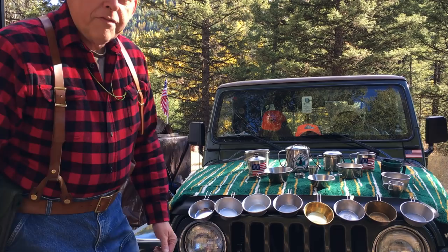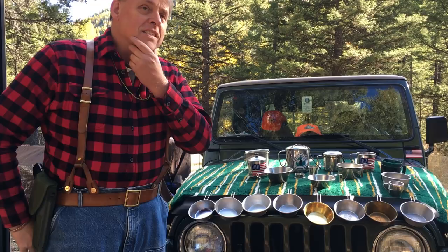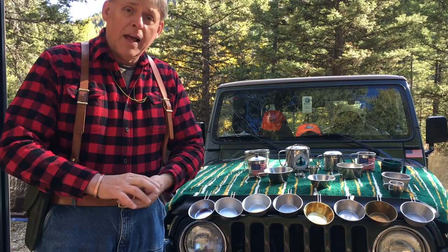Welcome to the Okanagan Forest Channel. I'm up in the Okanagan Highlands today and I've been thinking I would do a video on something a little different. This video I'll entitle 'The Best Bushcraft Cup Ever Made.' If you haven't seen it, you might want to go look at my video on the best bushcraft knife ever made — this kind of follows the same basic idea.